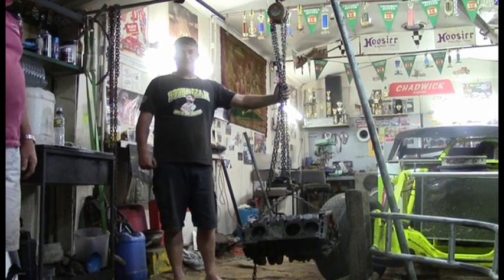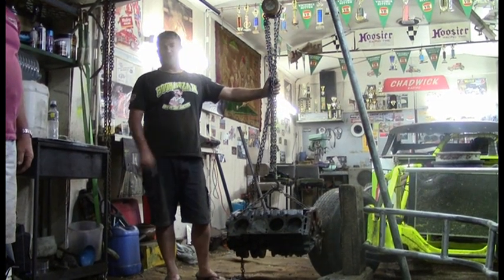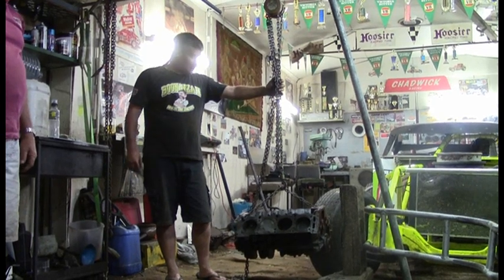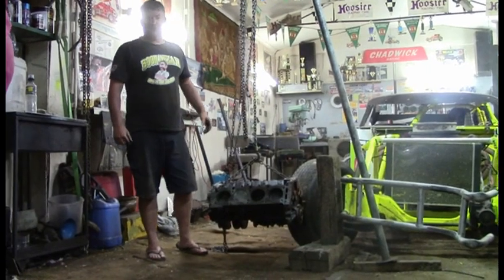We've got a bit of a problem here. We've been in the car on a weekend and we need to straighten this horn out. We haven't got any fancy tools, so we've jigged up this slide hammer — what are you going to call this thing? The battering block from hell. Let's see if it works.